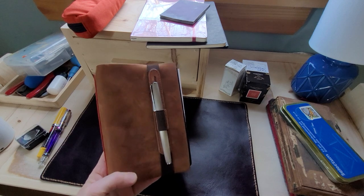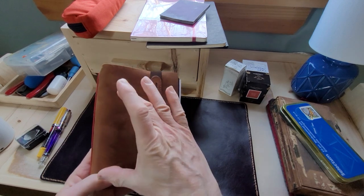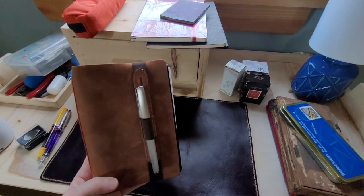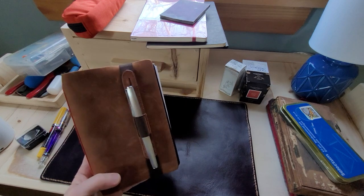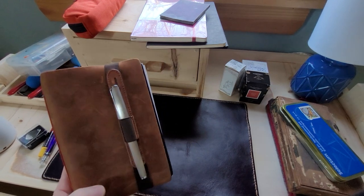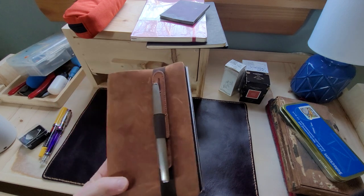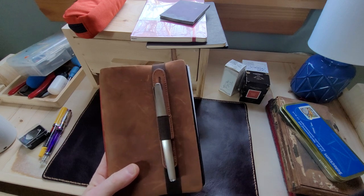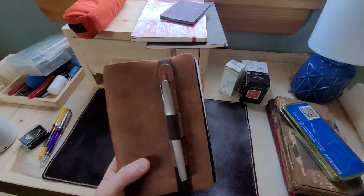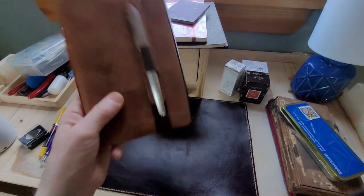I kind of want to get a Traveler's Notebook — they have a little one called the Passport, which is smaller. It's great to toss in your pocket because sometimes I do carry little notebooks in my pocket. I'm working with my hands all the time, measuring things and taking notes, and my pockets could have keys, nails, and screwdrivers. So notebooks get a little dog-eared, and it's nice to have a cover on something.